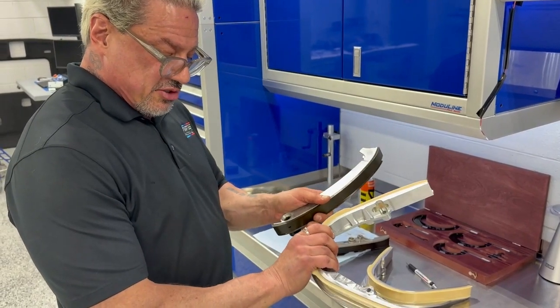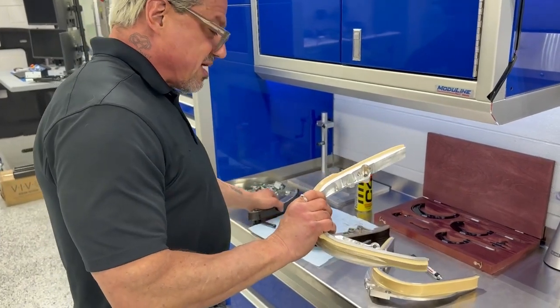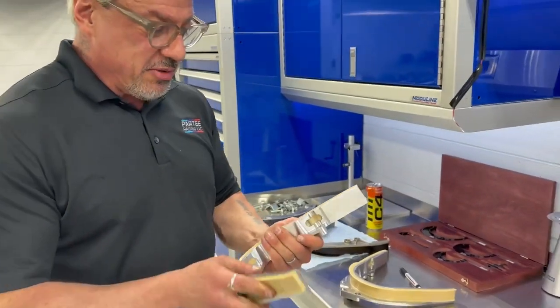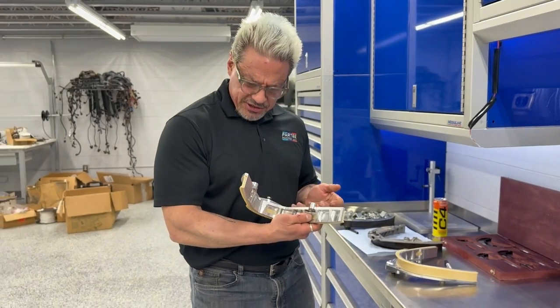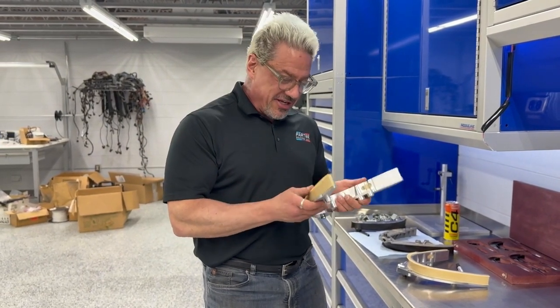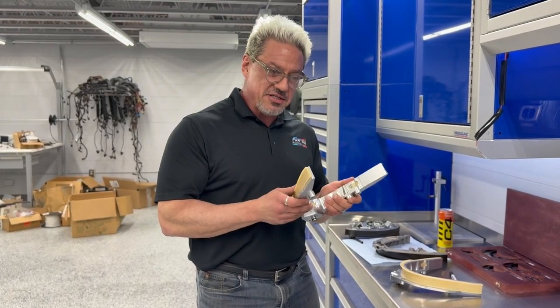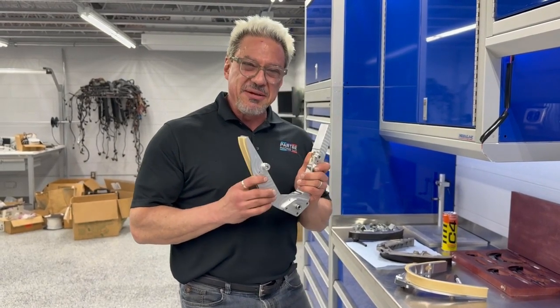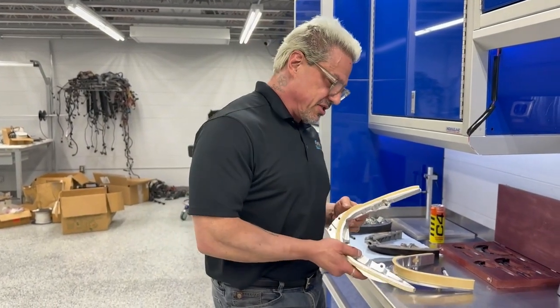Welcome to Partee Racing Manufacturing 101. This is not some half-assed piece that has been thrown together to pick up market share. This is genuinely an advancement — a tremendous advancement in the quality of chain guides for the BMW S62 and the elimination of the principal source of catastrophic failure for the BMW S62.